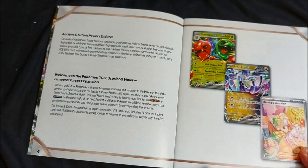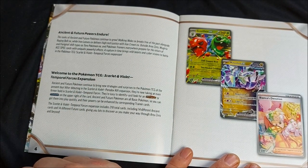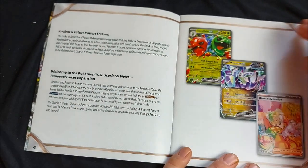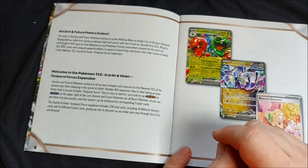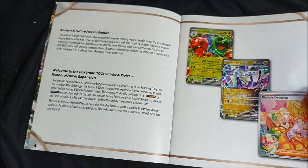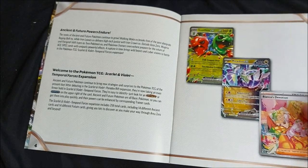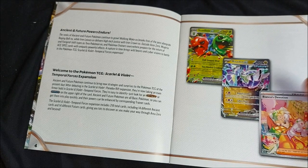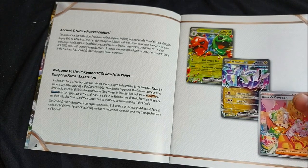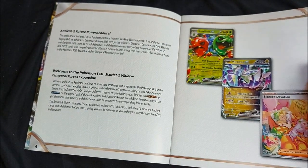We are introduced to loads of brand new Pokemon including ancient and future types. One card I'm hoping to pull is Miridon X, which is a beautiful future card. We also have full arts in here — we'll see Bianca's Devotion; she doesn't seem too devoted, she's a bit on the sleepy side. And of course we have our regular arts as well, like Scovillain EX.